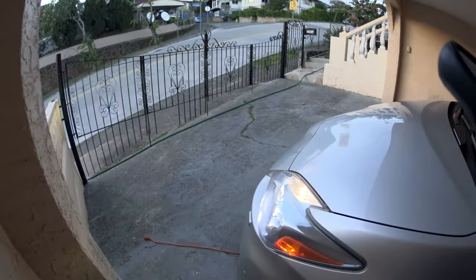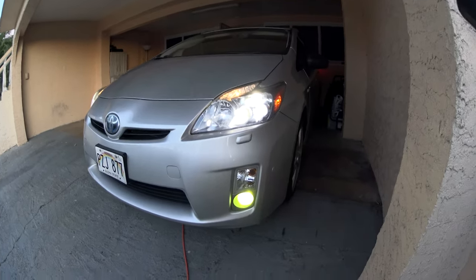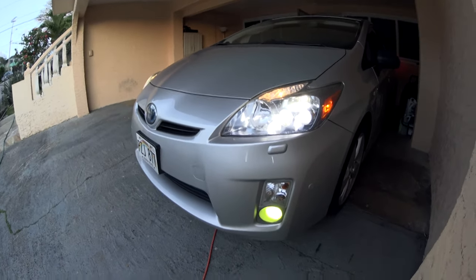Alright guys, it's evening time, not dark yet, and I want to show you how it looks in the evening. Not too bad, not too bad.